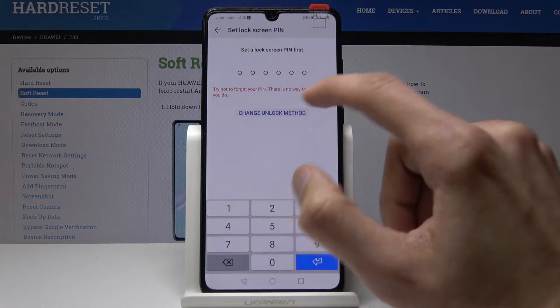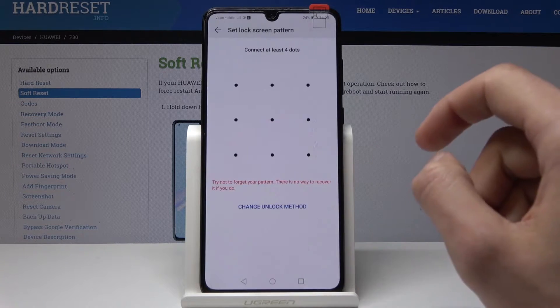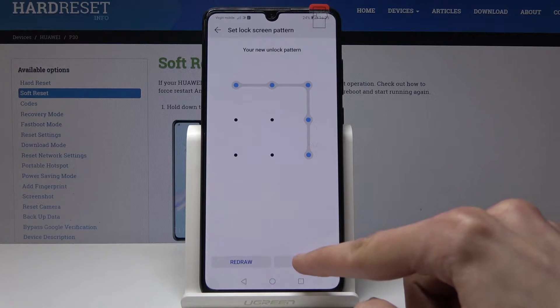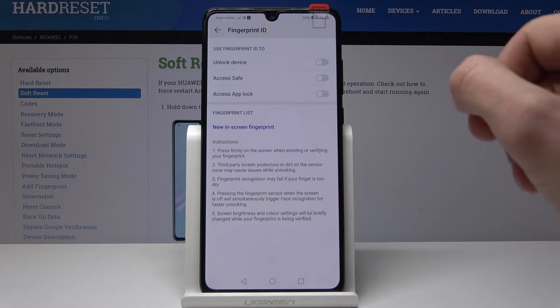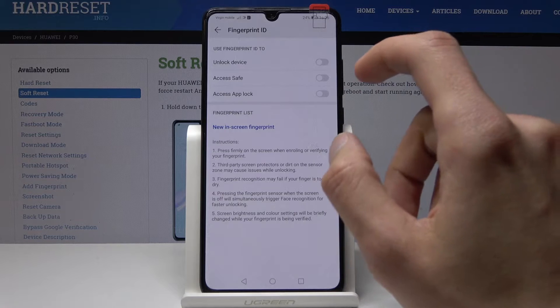I'm going to choose a pattern because I just prefer that. I'll draw that pattern and redraw it again the same, then click on Done. From here I will have the option to use fingerprint ID to unlock the device, access Safe, and a couple of other things.